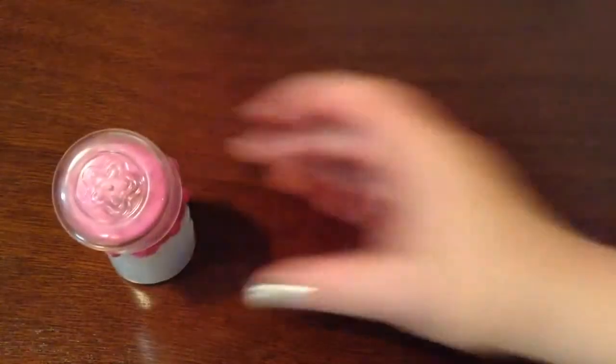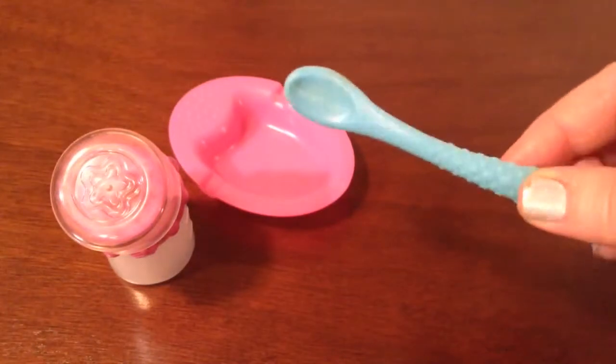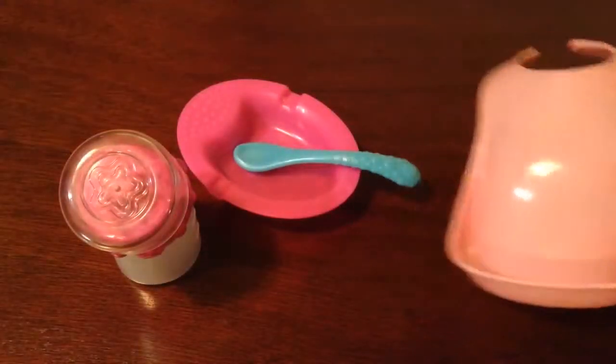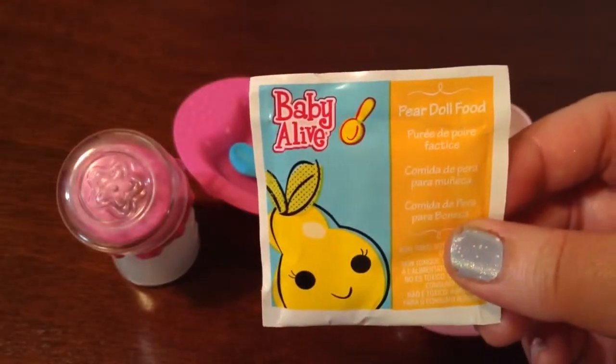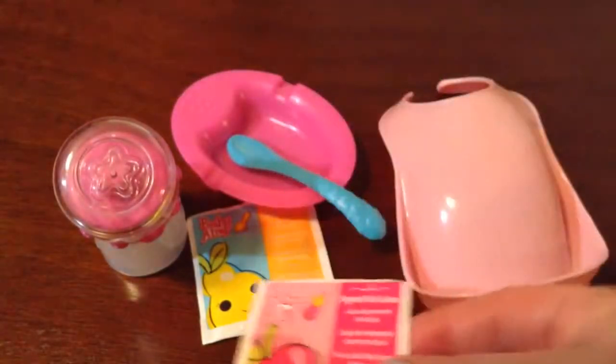I have her bottle, and her bowl, and her little spoon. I have a little bib for her. I have Baby Alive food.